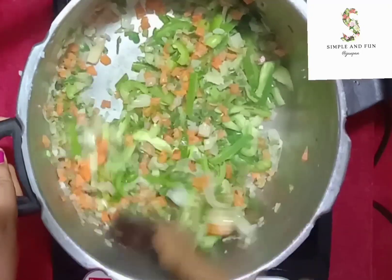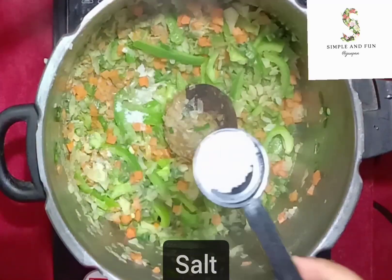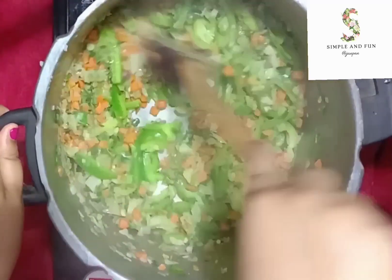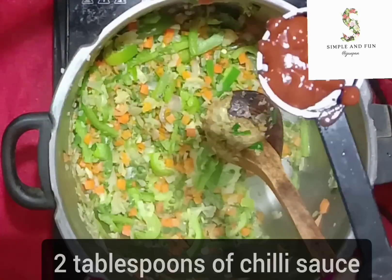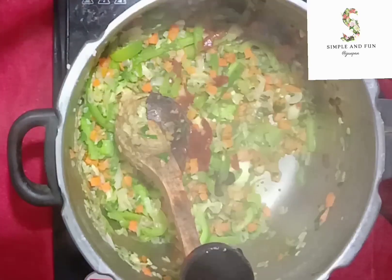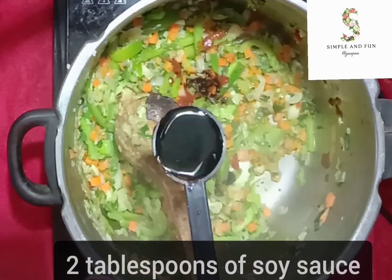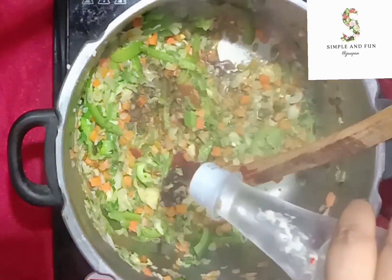Do not overcook. It is now done. Add some salt and sauté the veggies. Now in goes two tablespoons of chili sauce — you can also use green chili sauce — two tablespoons of soya sauce, and a good splash of vinegar.